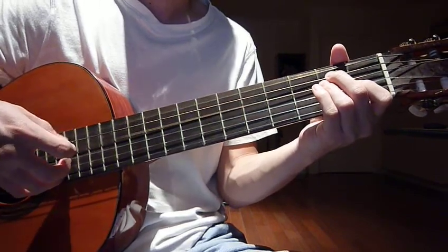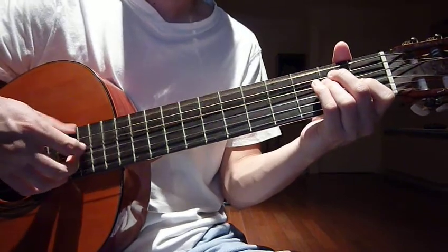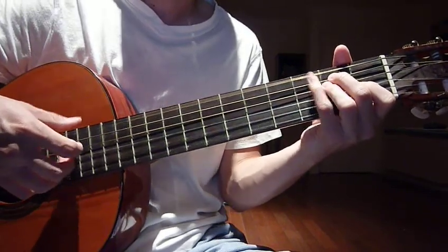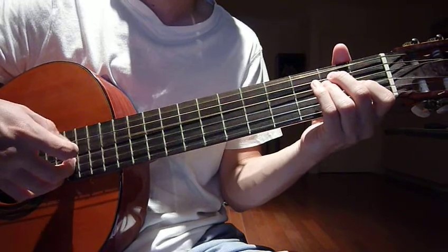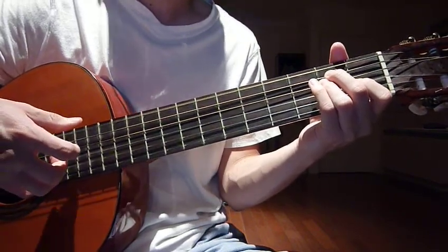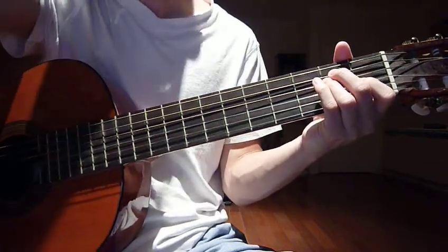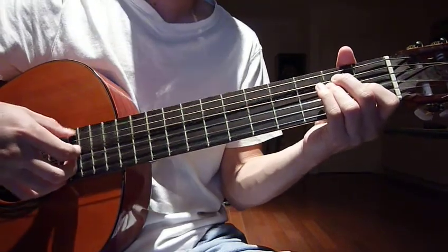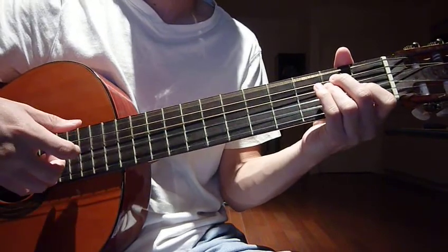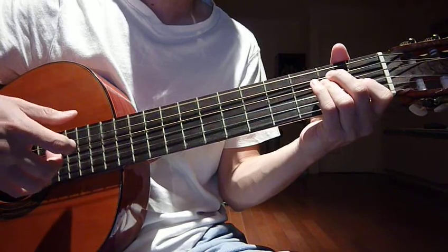So the pattern goes: 2, 1, 2, 3, 4, 5. And 6 is your pinky again, so do it twice: 1, 2, 3, 4, 5, 6, 1, 2, 3.